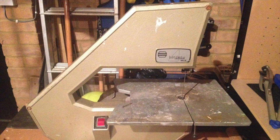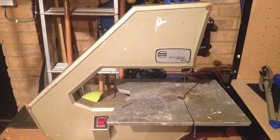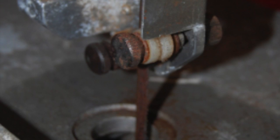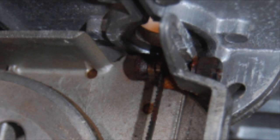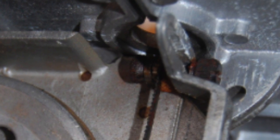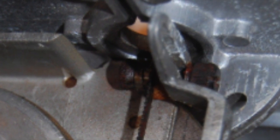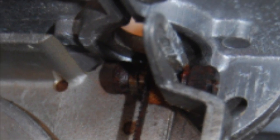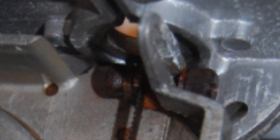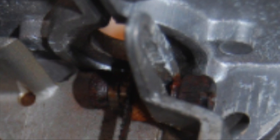Hi there, this is Fixed It. I bought this Burgess BBS 20 bandsaw off eBay quite cheap, but when I got home I realized there were some problems with it — a central guide here was missing. So what I plan to do is to dismantle the blade guides and have a close look at them, and then see if I can manufacture a replacement blade guide to fit in place. Hopefully, without it the blade will just go all over the place and will eventually snap.